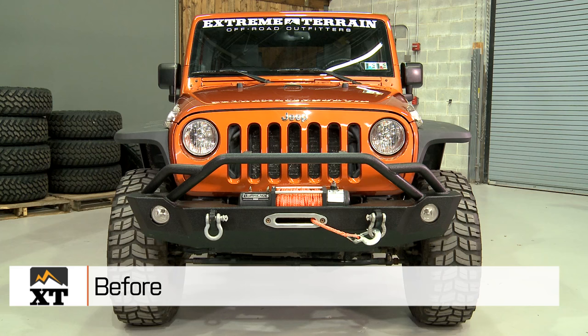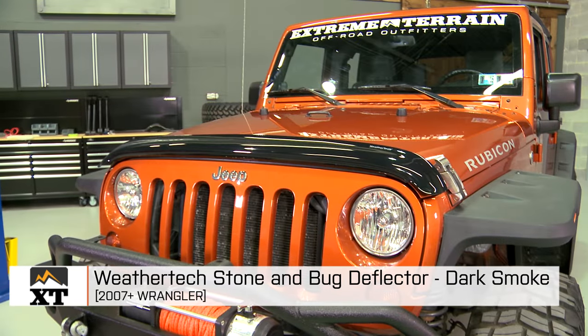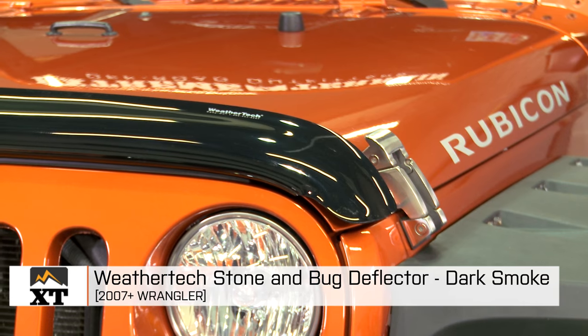I'm Ryan from extremeterrain.com, and this is my review of the WeatherTech Bug and Stone Deflector in Dark Smoke, fitting all 2007 to 2016 JKs.